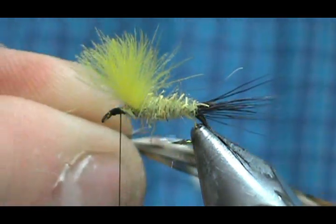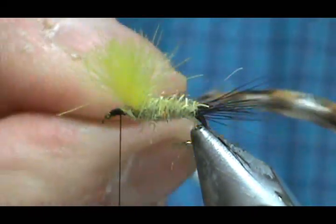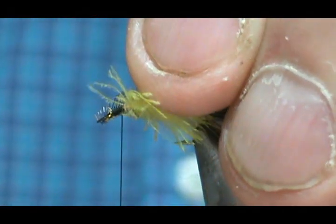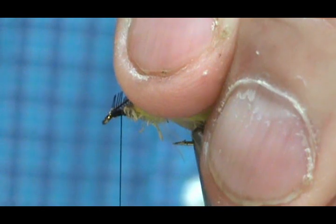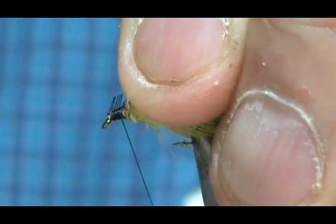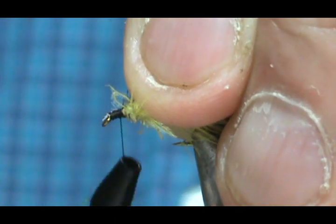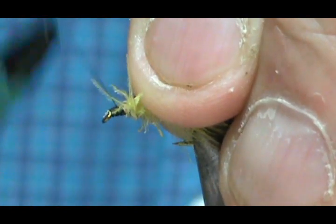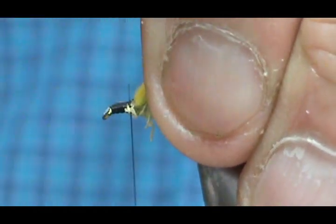Now I've got the hackle and I have them spooned together. I'm going to tie them in more or less flat with the concave side to the shank of course. Trim them just a little bit more and tie them in there. While I'm here, I'm going to actually wrap a head — make a little bump for the head. Bring them up to the wing and get it tight to the wing post, then we're going to wrap up the wing post.